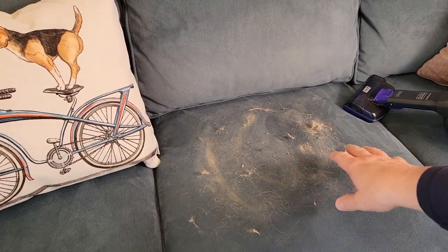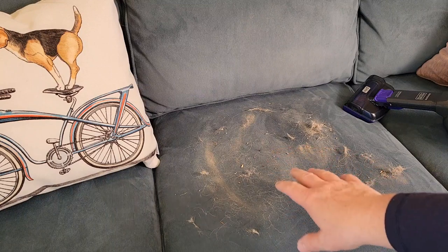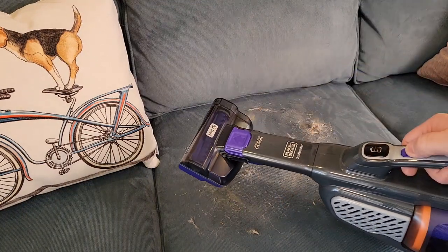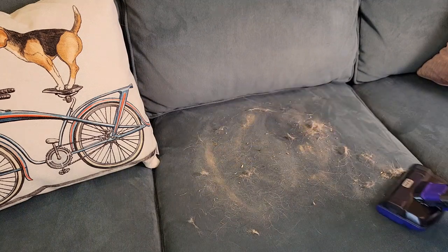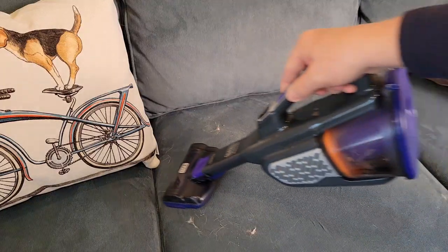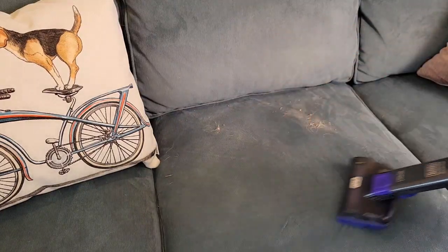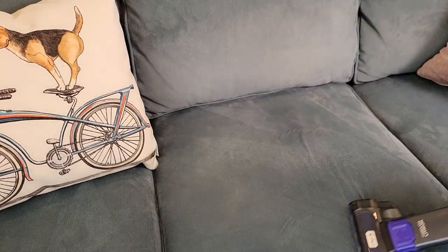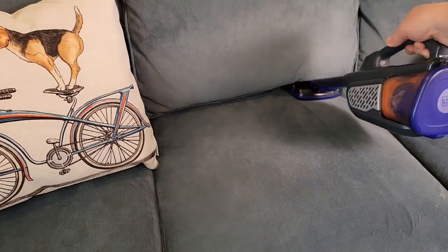I have some fine dirt and some pet hair on this couch — this would also work good for a dog bed. I'm going to put it on the high power; it has two speeds. It is doing a good job. I really like that powered brush head — it really helps get the dirt out of the fibers and it is picking up all the dog hair.